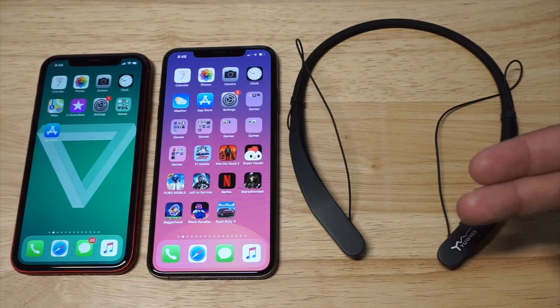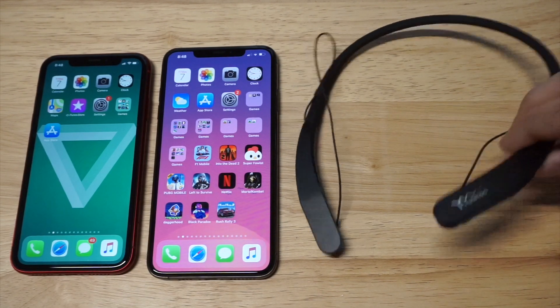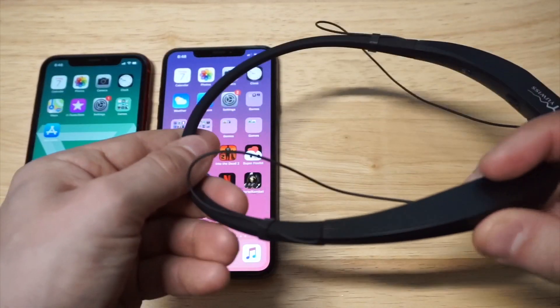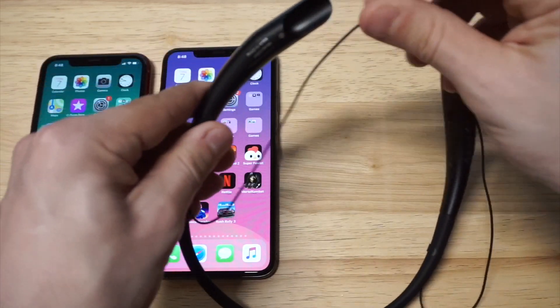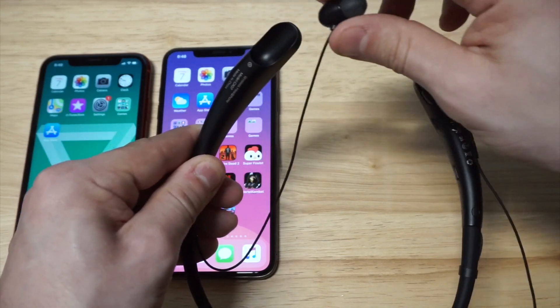If you're somebody who loses headphones on a regular basis and likes to run, these are awesome. They've got a rubberized design with a smooth matte finish, and the cool thing is they've got a magnetic design, so when you want to put them back in place they kind of just snap in, which is really cool.